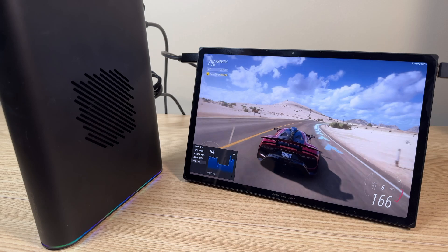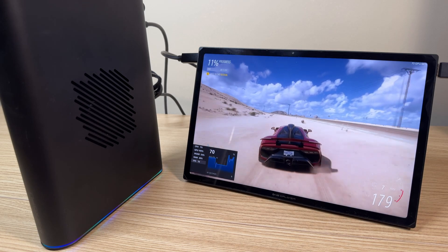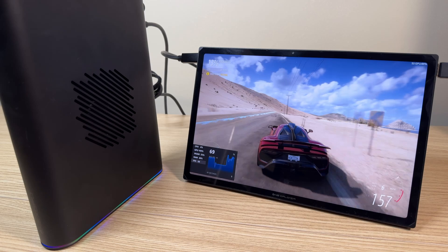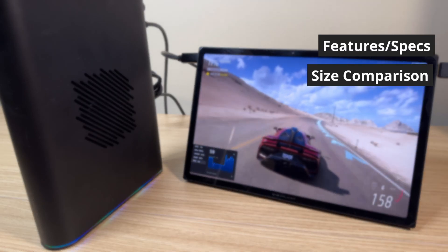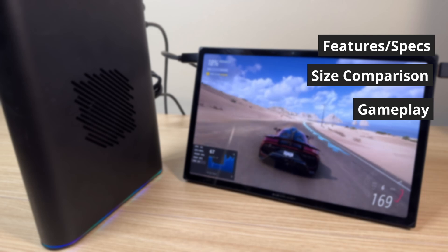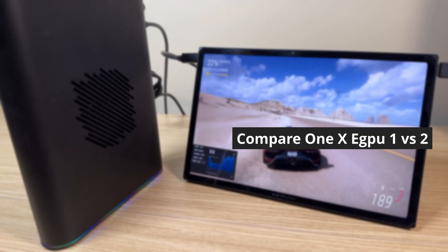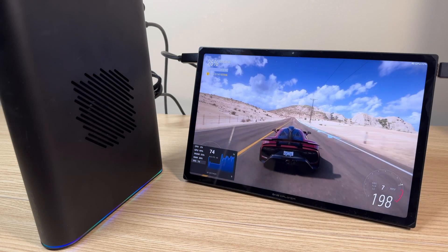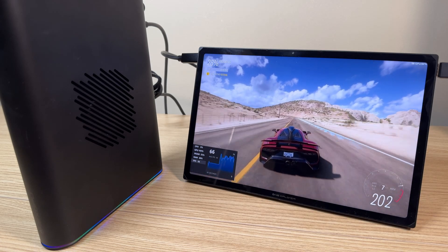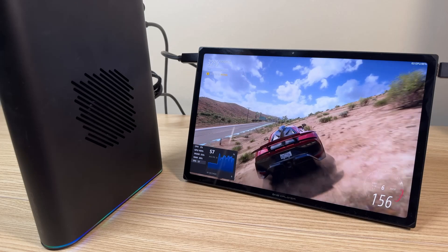Quick disclaimer — this unit was provided for review by 1X Player. It is a loaner unit and all thoughts and opinions are my own. In this video I'll cover features and specs, size comparison, gameplay, and a quick comparison between the first and second generation 1X eGPU. I also have two more videos planned: a Legion Go focused one, and a better comparison between the first and second generation 1X eGPUs, so keep a lookout for those.